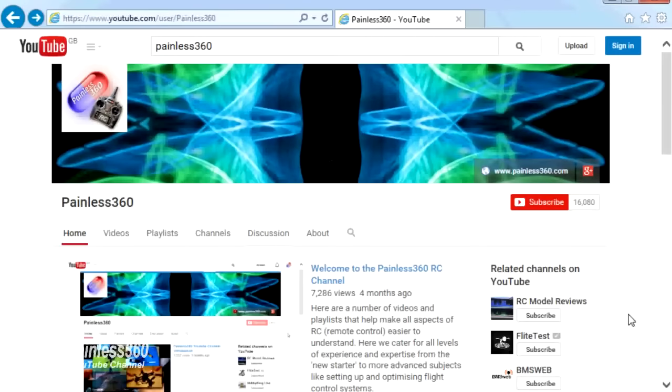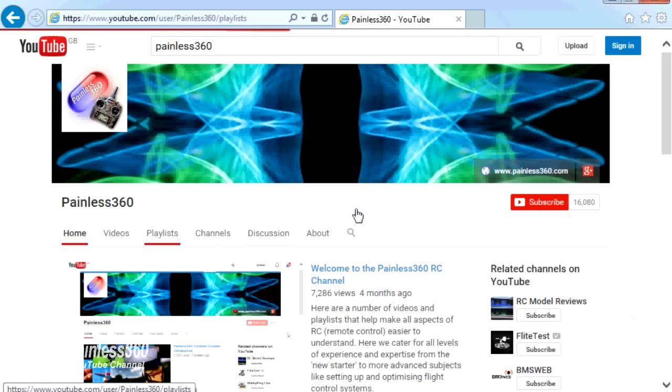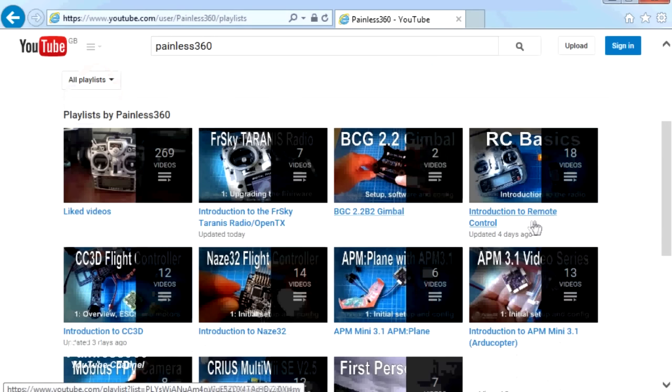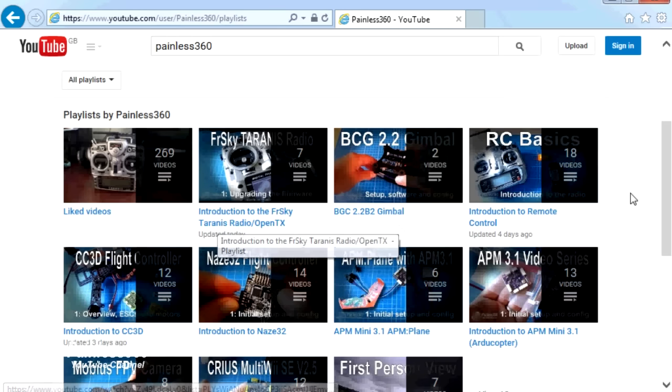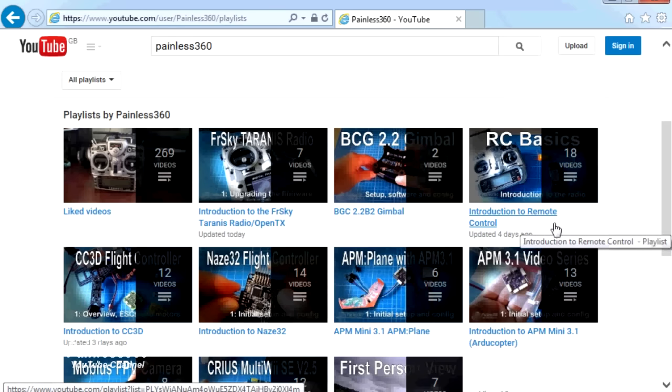Thank you for taking the time to watch this video. There are lots of other videos on the channel carefully ordered into playlists, so you may find other videos on this same subject. I would recommend going into the playlist area of the Painless360 YouTube channel and looking around to see what's there — you never know what you might find. Thanks for watching, please like and subscribe, and happy flying.